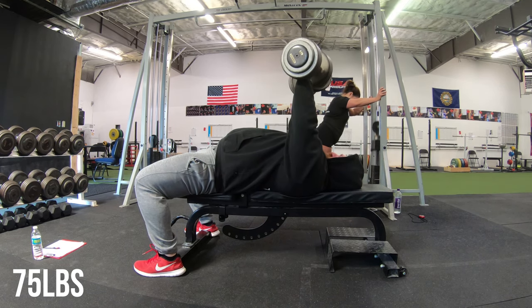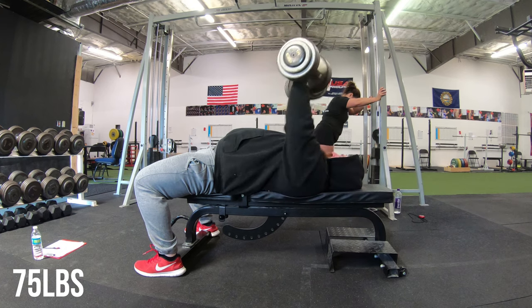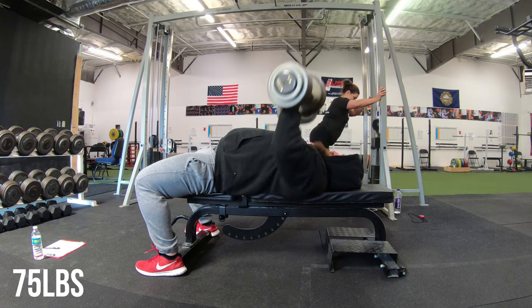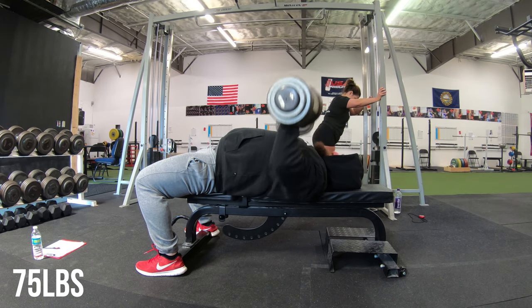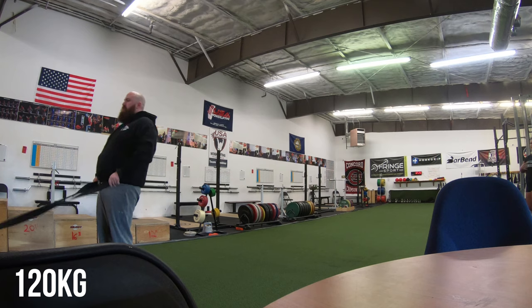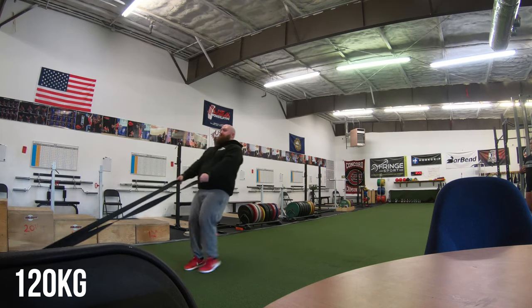On to some dumbbell bench presses — really easy, but I have to be kind of conservative because of the pacemaker. Check out my left foot — I thought it was really interesting that it's kind of twitching around this entire set. If you look at my right foot, it's not really doing it as much. I had no idea I was doing that while I was training, so that's always interesting to me.